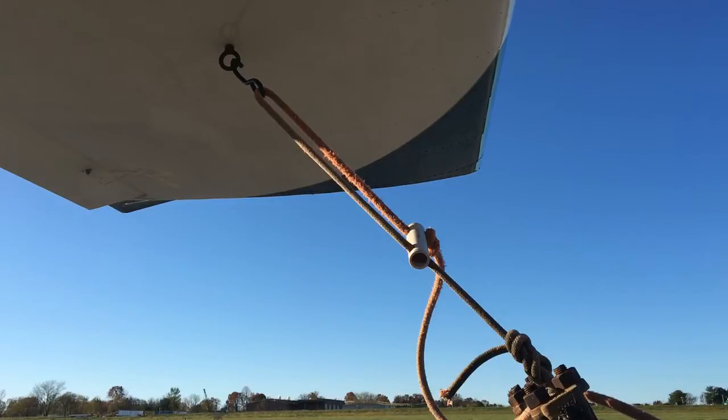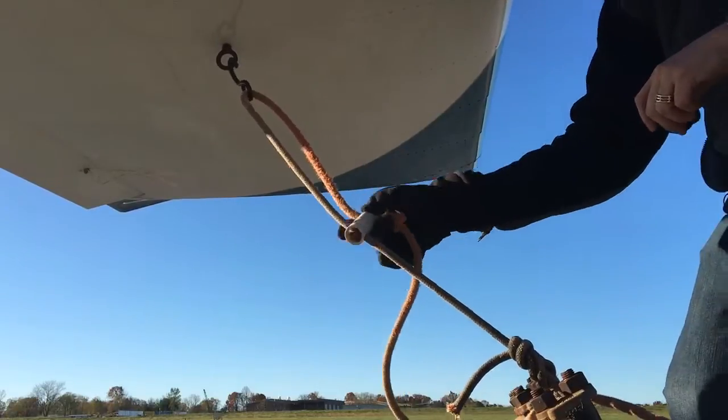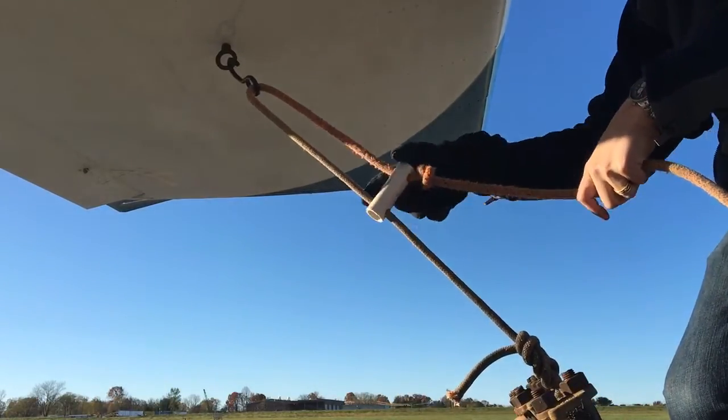A short video on the proper use of the tie-downs for the RV12. You notice this little piece of white PVC — that is the primary tie-down mechanism.